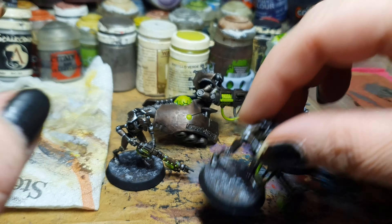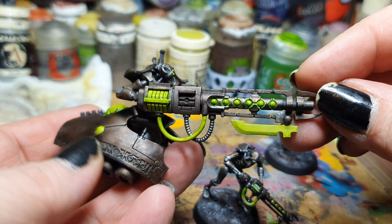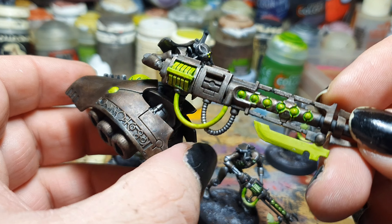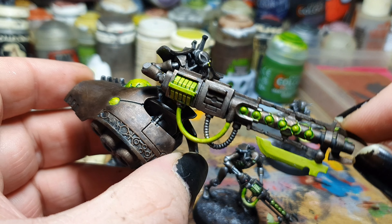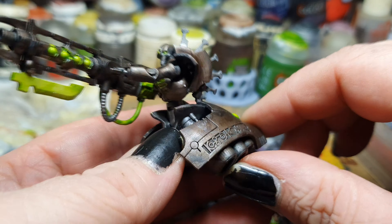I have also started on painting this Locusta Destroyer. He's almost done — I just need to highlight the glowing parts and edge-highlight the rest of the armor.